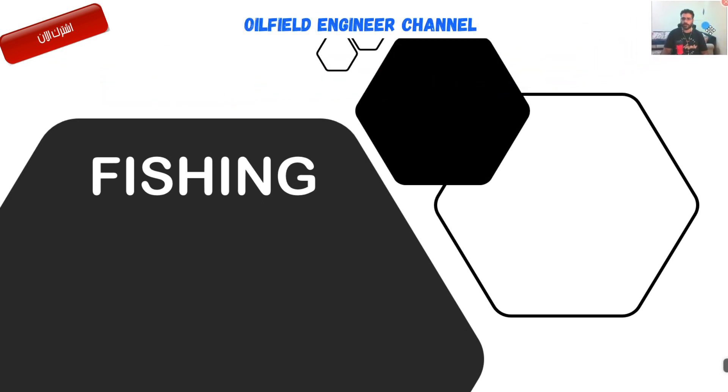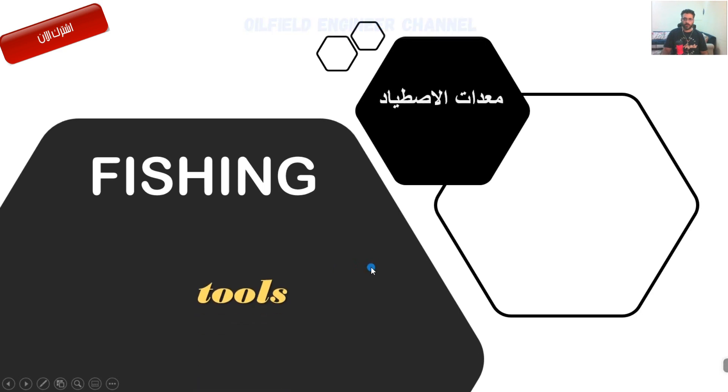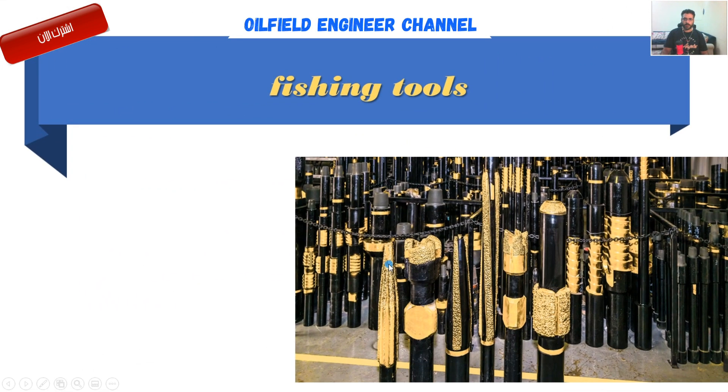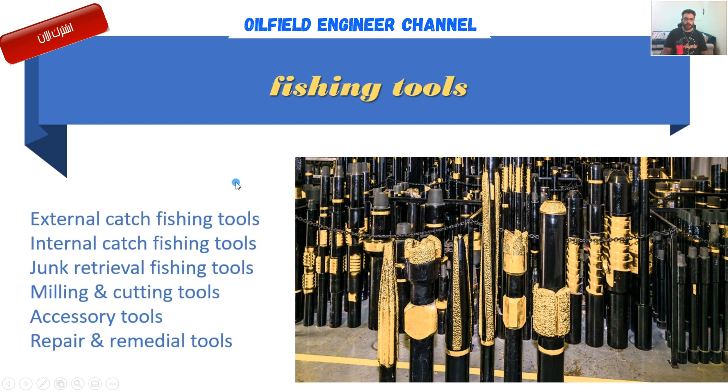اليوم إن شاء الله نبدأ الفقرة الجديدة من الدروس. أول ما عندنا راح تبدأ وياكم، وخلينا نبدأ بمعدات الفيشنج - شنو يعني، شنو راح نشرح عليها بالضبط. ما هي معدات الفيشنج؟ وما هي أماكن استخدامها بالضبط؟ فكتصنيف يعتبر أن اللي هو...